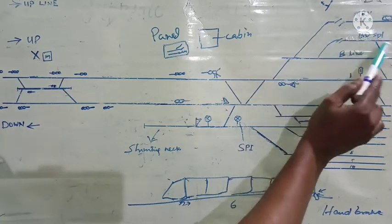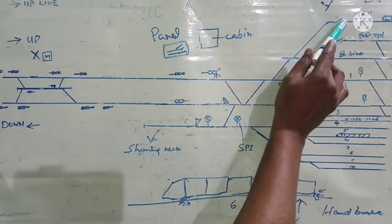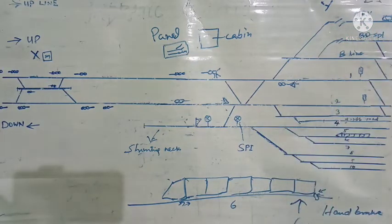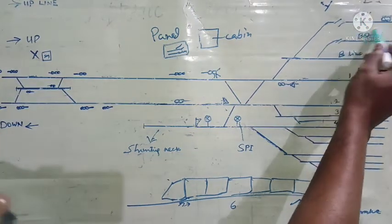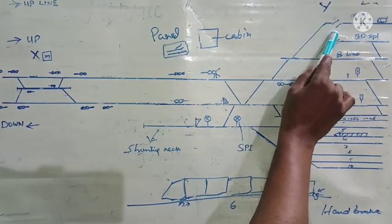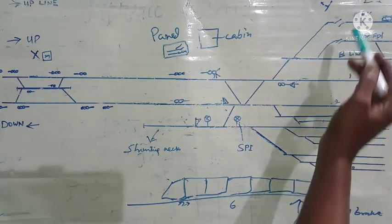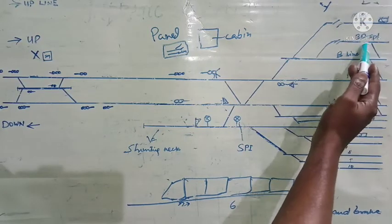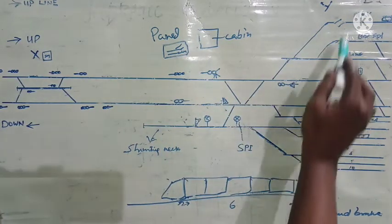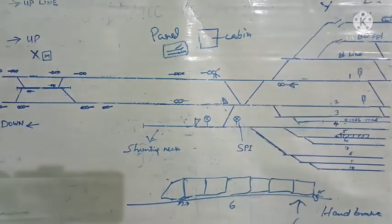Here in the yard, whenever the MRV or BD special is stabled here, this trap point will be set open. Trap point set open means: if the MRV moves due to wind or some jerk and is not properly secured, it will derail here in this trap. In the same way, if the BD special is moving by itself due to high wind or if it is not properly secured, it will derail in this trap — it will not go into the line and infringe other lines. Isolation of this MRV or BD special is achieved by keeping the trap open.